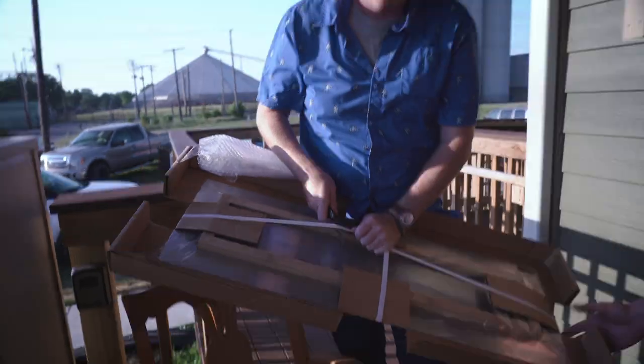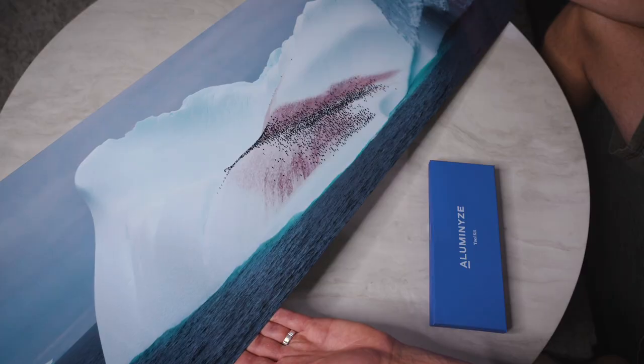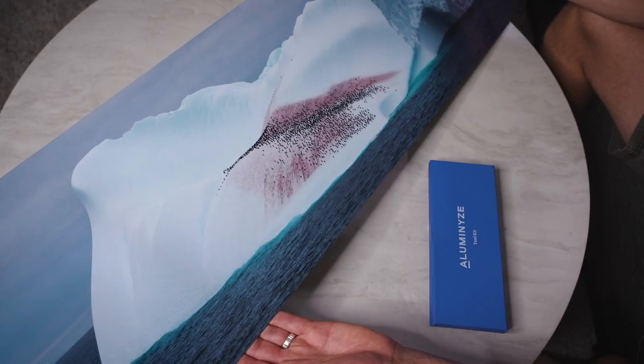All three of us were blown away by the quality of the print. The detail and vibrant colors really pop and the image works perfectly with that nice sheen off the surface.